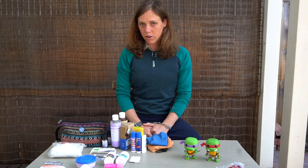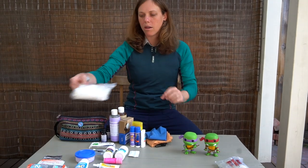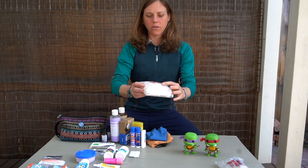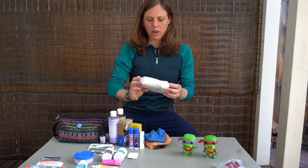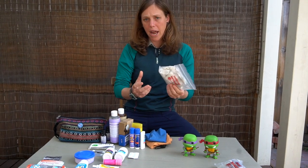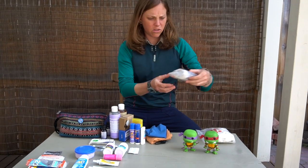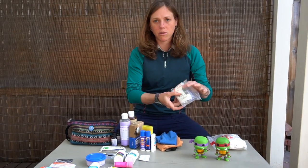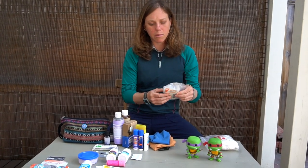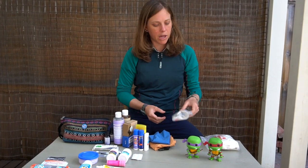Now let's get into the first aid items. We have a bandaging kit which has things like gauze and various tapes. Some band-aids of course — just things of that nature. And here's a continuation of those items: we have some Steri-Strips in case one of us gets a deep cut. Obviously if anything very serious happens, we would need to go seek medical attention.